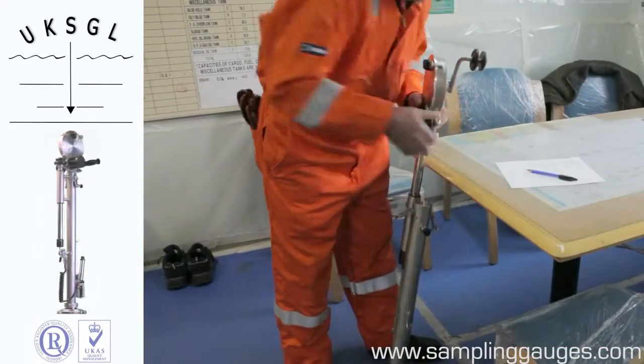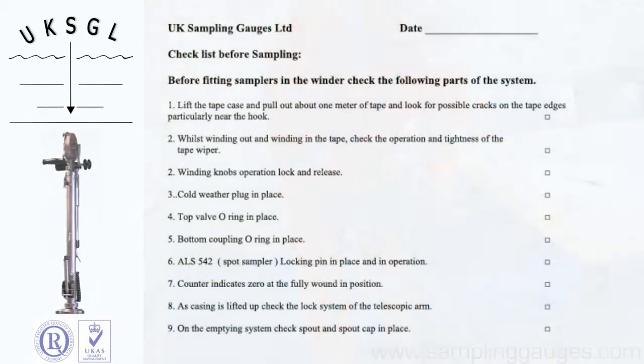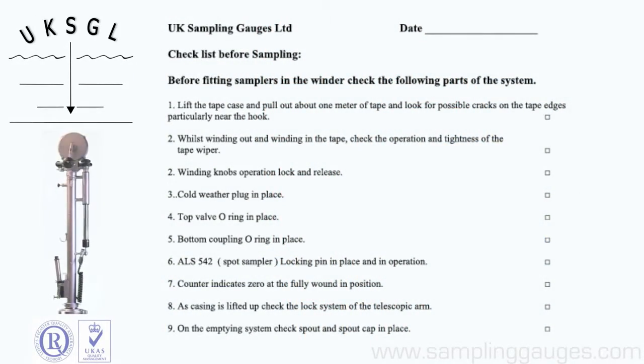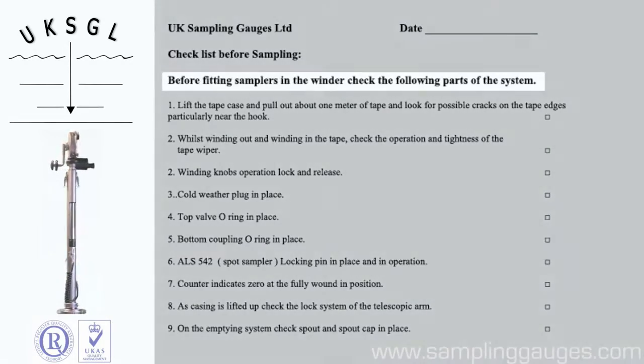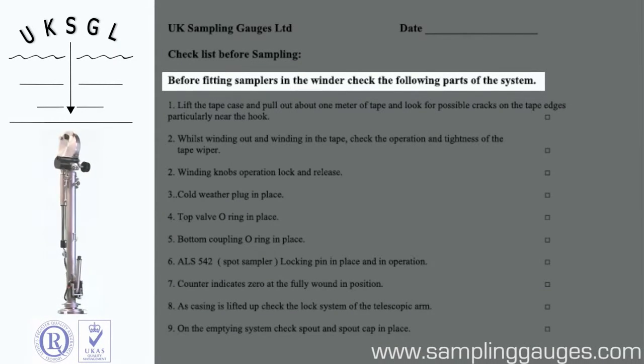The safety checklist must be carried out before sampling commences. Before fitting samplers in the winder, check the following parts of the system.